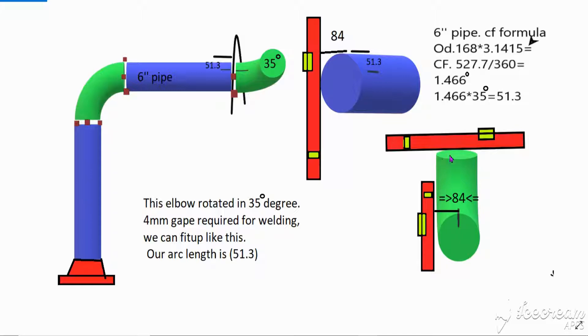Elbow — first put one speed level on top and one vertical. Then we can measure from here: 84, which is the six inch elbow OD 168 minus half dimension 84. Here, one center — we can mark, and then directly we can roll this elbow like this. I already made it. You can see here — also I mentioned how to fit up with a 4 mm gap needed for welding.